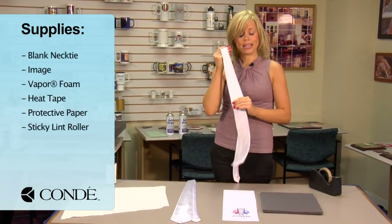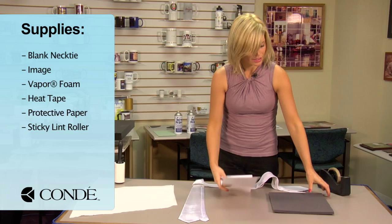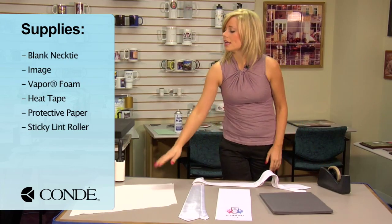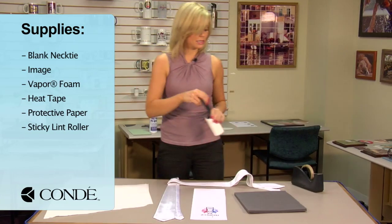First, I have my necktie, the image I'd like to display, a cut piece of vapor foam, heat tape, a couple sheets of protective paper, and my last piece is my sticky lint roller.